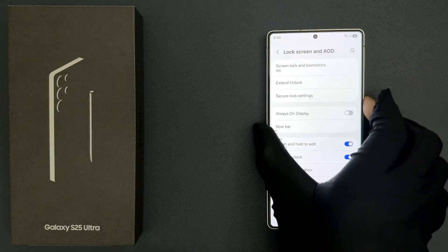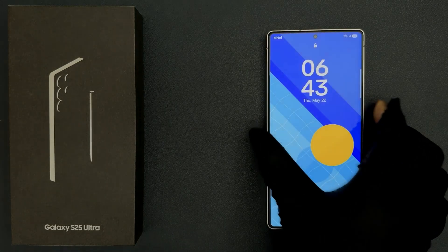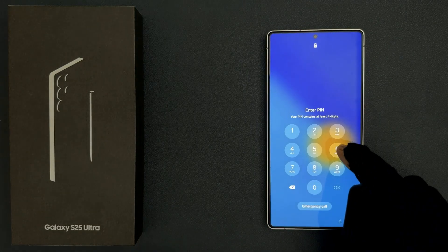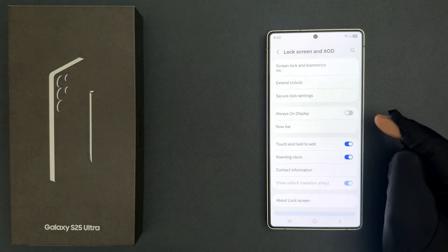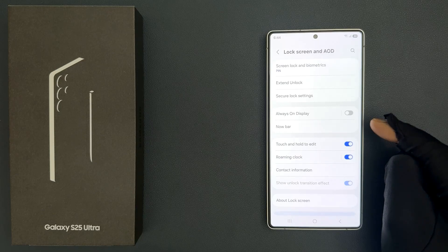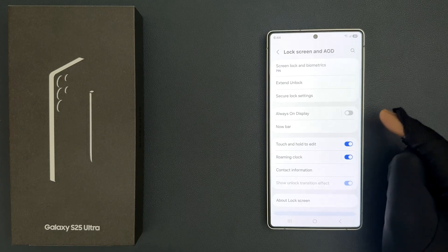Now if I go to my lock screen and if I enter my pin, you can see my phone is unlocked and I did not press the OK button to confirm it. So that's it.